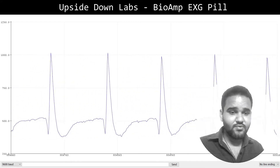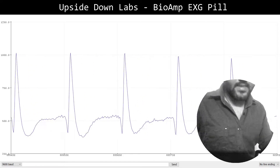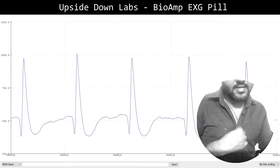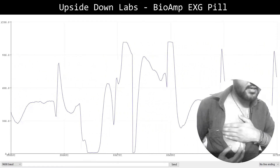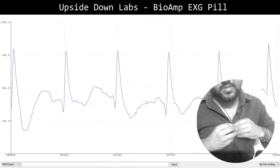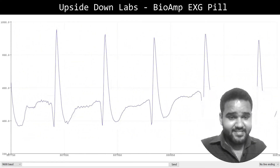Let's look at the placement of electrodes for this ECG. I've connected the signal cable to my chest — one electrode is here and the second one is here. The reference electrode is just above my right leg.